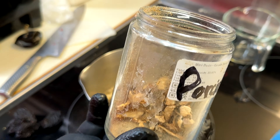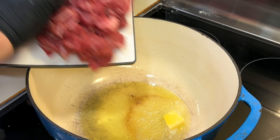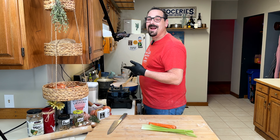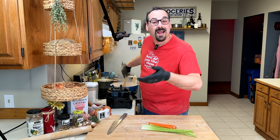My other flavor enhancers: porcini mushrooms and a couple of prunes for sweetness — but not just sweetness, they're going to add richness too. Butter and olive oil in my Dutch oven. Brown off that meat with a couple cloves of garlic. We want that garlic to infuse into the beef while it browns.